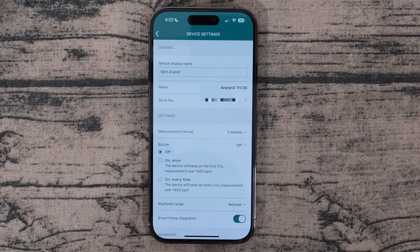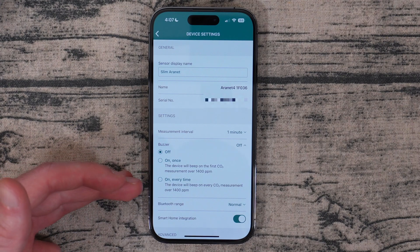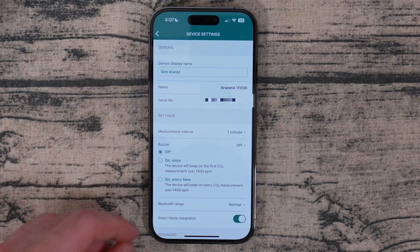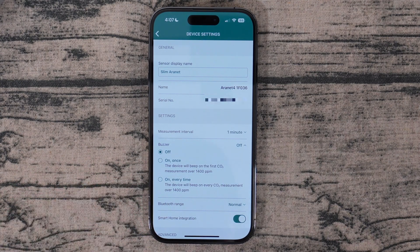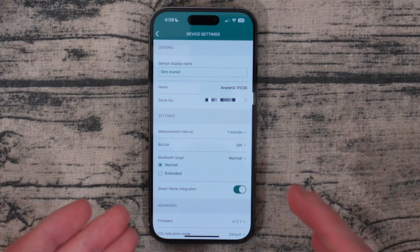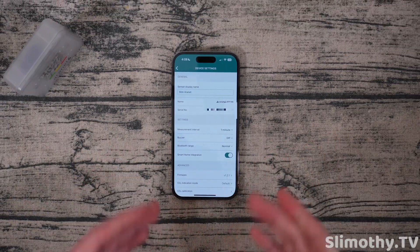There's also a buzzer — so if you want this thing to alert you audibly when it hits a specific CO2 level you can turn that on. Right now I've got mine set to off, but you can have it set to buzz when it hits 1400 — it'll beep one time for 'on once,' or 'on every time' where it will beep every CO2 measurement that's over 1400. For Bluetooth range there's normal and extended — I did test this and extended really does extend the Bluetooth range; I'm assuming it just puts out more power. I keep mine on normal to keep the consumption low, but with extended I was able to punch through two extra walls.